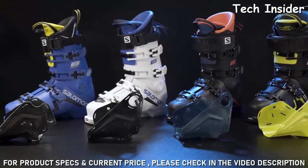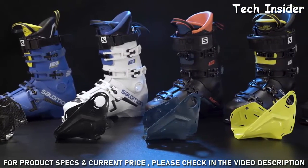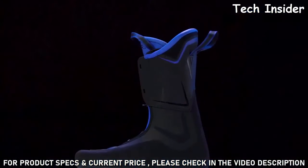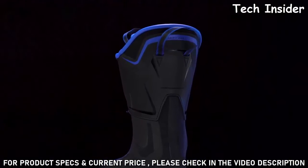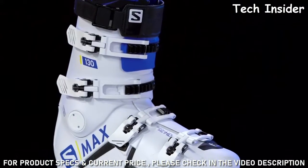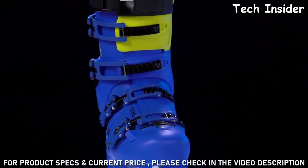All five boots in the S/Max family feature the same three key technologies: a core frame inserted into the shell to deliver maximum edge hold and precision, a completely seamless 3D liner that allows great foot-to-shell contact, and Salomon's signature technology Custom Shell HD, allowing you to completely customize the shell and the fit of the boot in a matter of minutes.